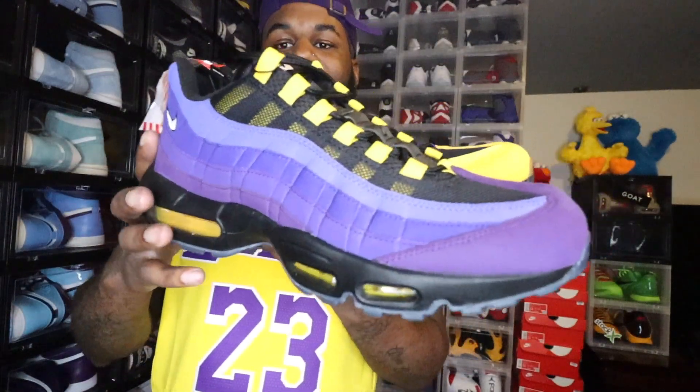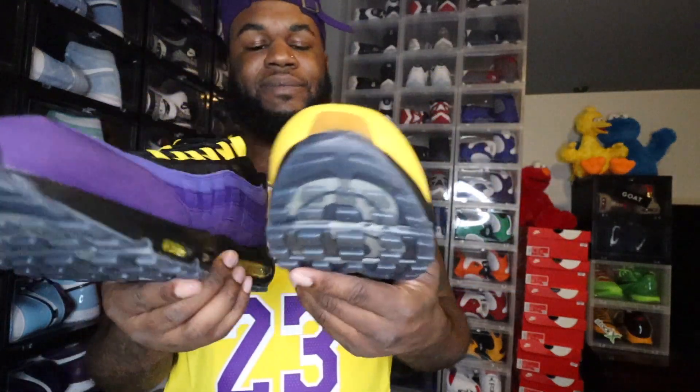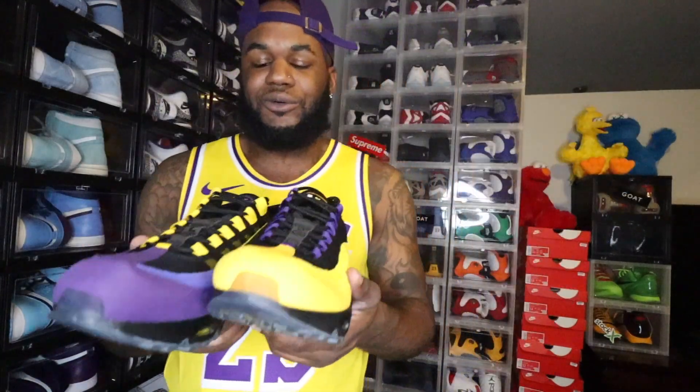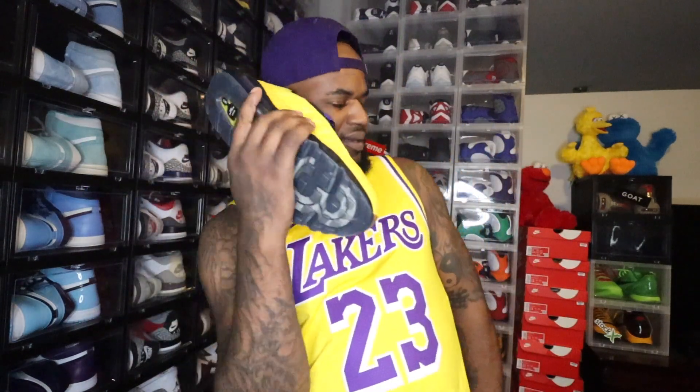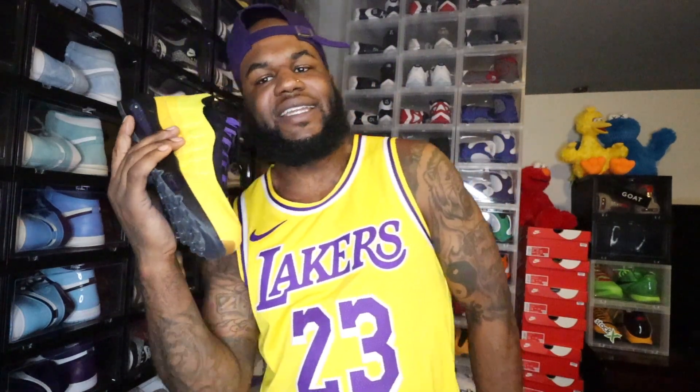Overall, I'm glad to have this in the collection. I'm just glad to have these, bro. Let's go ahead and knock out the on-feet portion — I'm telling y'all these look even better on feet.